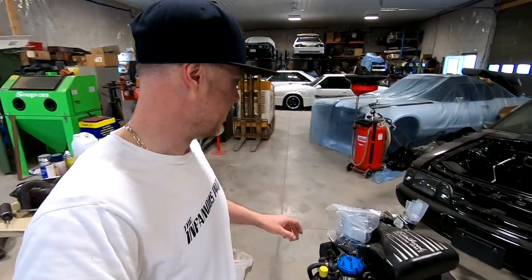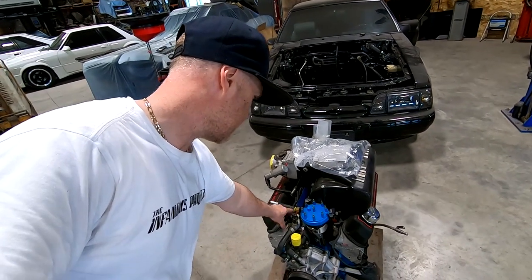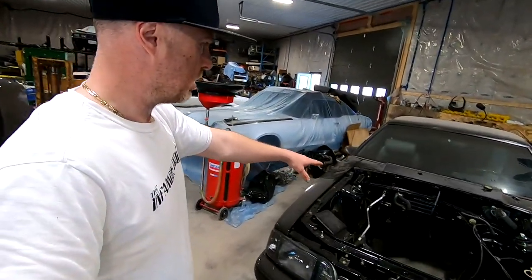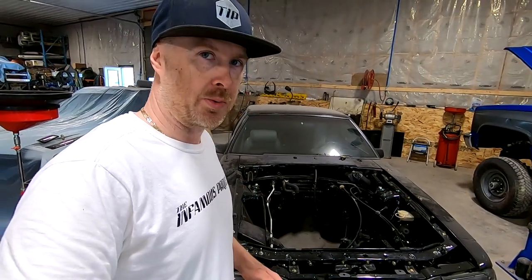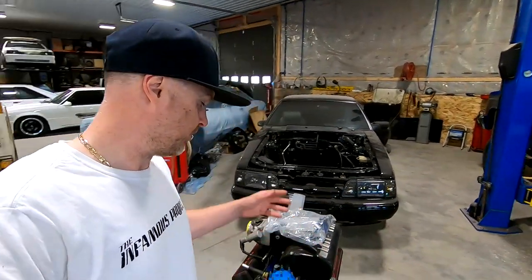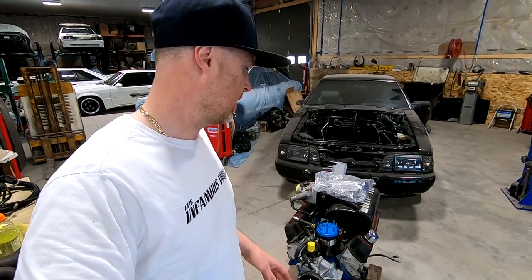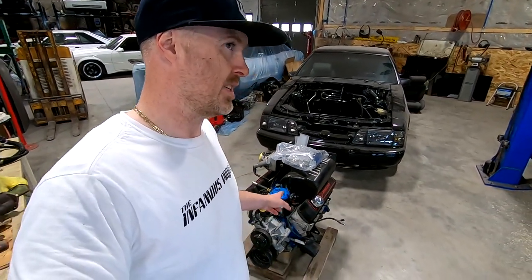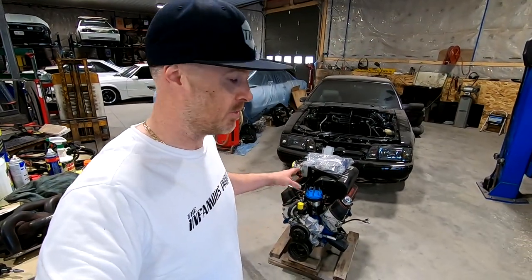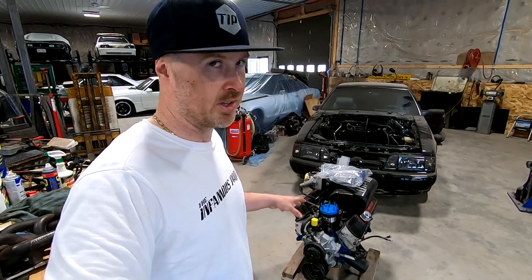One thing I did notice is that that car did not have heat — it doesn't actually have the coolant lines running from the lower intake manifold to the back, which hooks up to your heater core on the firewall. So I'm going to have to go through some of my parts and inventory. Hopefully I can locate those lines because I'm sure the owner's wife is going to want heat as well as AC. And this motor actually didn't have AC hooked up to it either, so I'm going to have to locate AC brackets for it. No big deal really in terms of the heat and AC — I'll get that addressed.